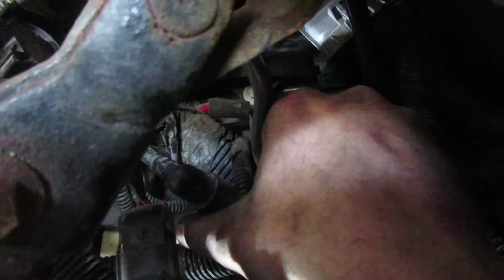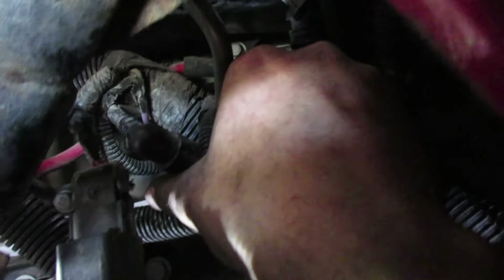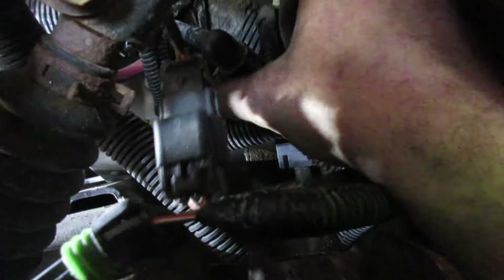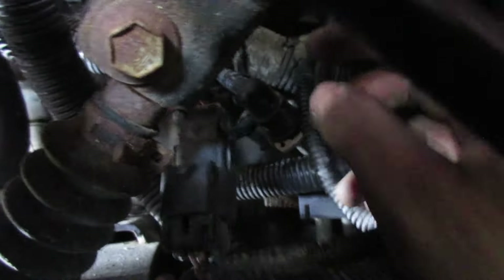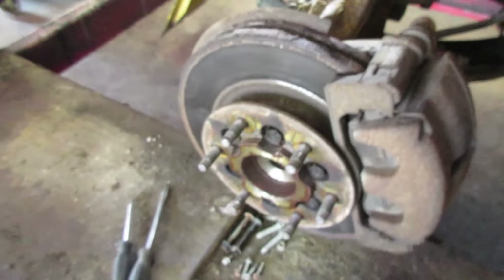You can see where my finger is - right there, that silver head. There's a 10 mil bolt there you need to take out. That will move this sprocket here so that you can get at the bolts for the intake manifold. Lots of fun.